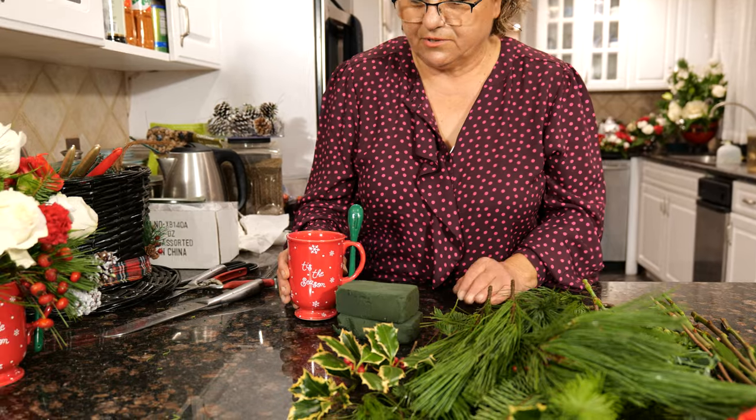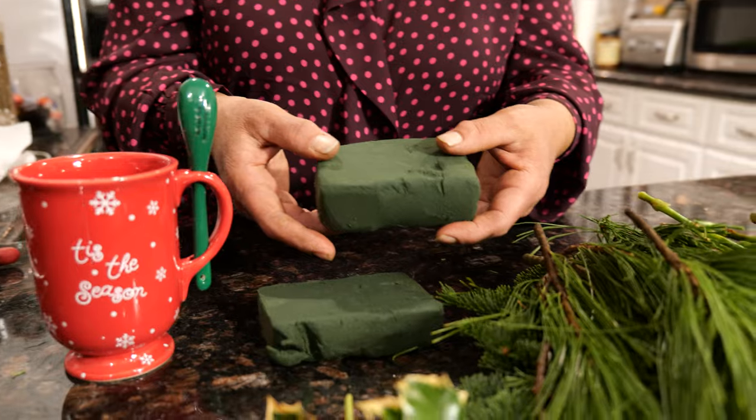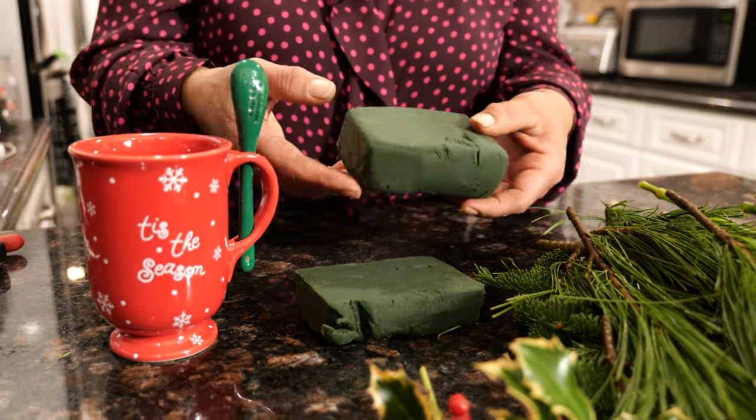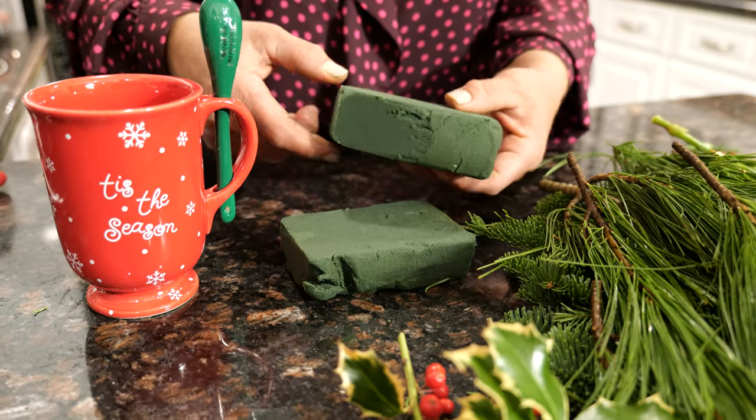It has a nice spoon on it too. So I'm going to use two small pieces of oasis. I have already soaked it in the water. Like I said, they have to be very well soaked, otherwise your flowers won't last long.